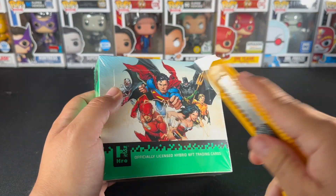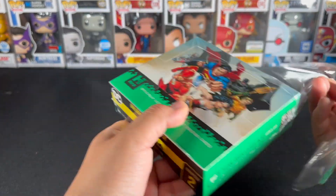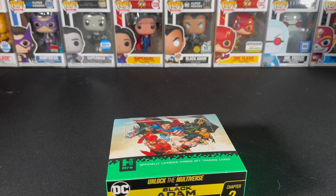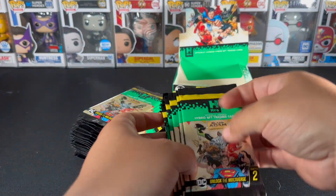I'm joined today by PD1 Leo, returning Team Apex members. We're going to be opening this and figure out a way to rip it — that knife was pretty dull, you could probably see me struggling to open that box. We got 24 packs to get through.